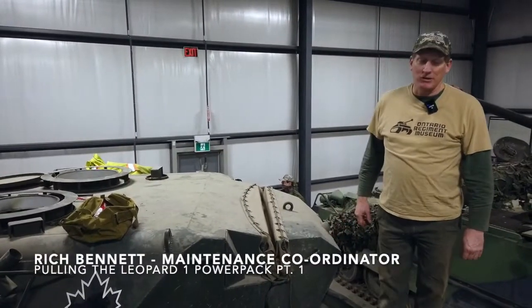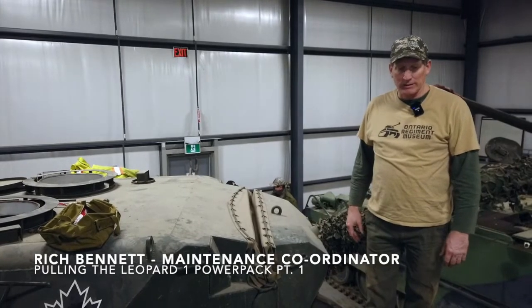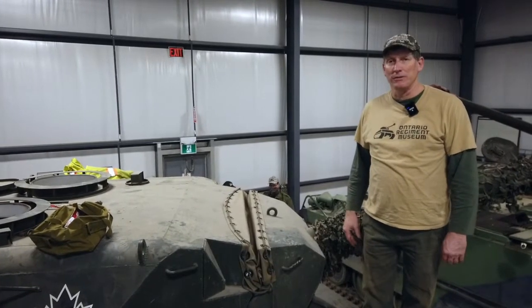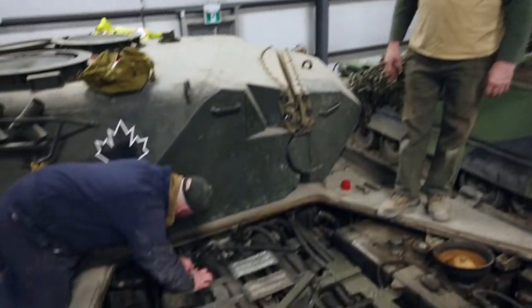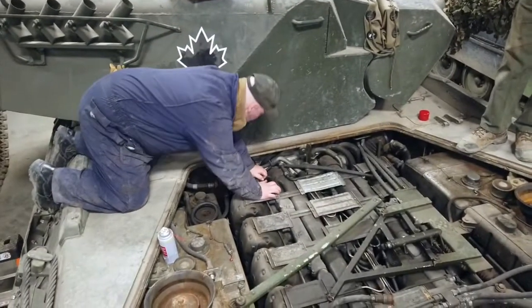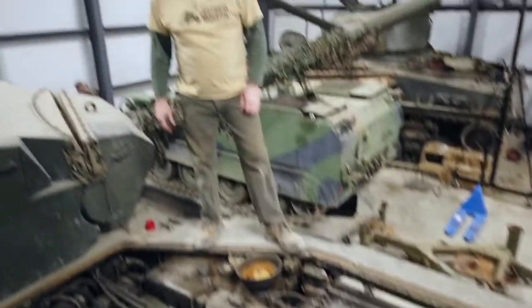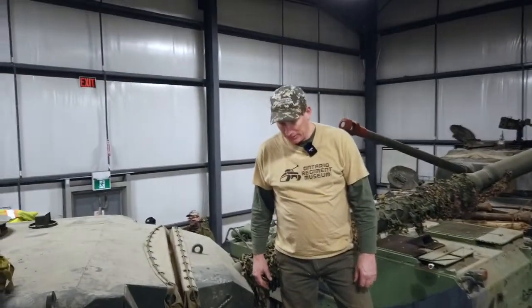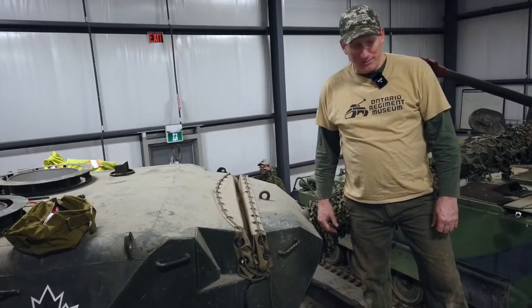Hi, it's Rich Bennett from the Ontario Regiment Museum. Today we're going to be looking at one of our Leopard 1 tanks. We've got an issue with a fuel leak in this machine. We've determined that the fuel injector pump is leaking on the top from some gaskets. We may have a crack line. The Leopards were known to split fuel lines pretty regularly, so we're going to pull the pack on this unit and try and get to the bottom of our leaks.